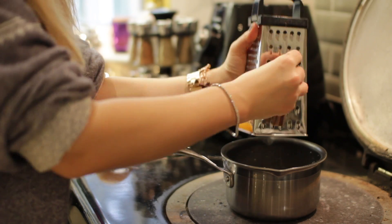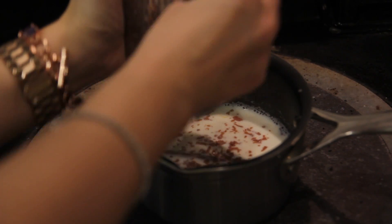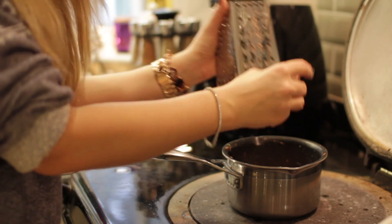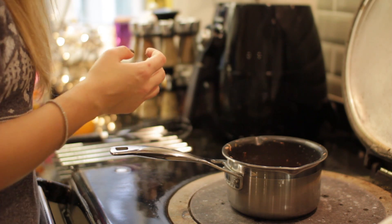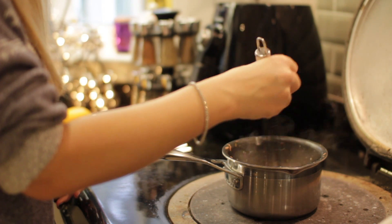Once it starts to steam, grate in your chocolate. I use six squares of chocolate per mug but you can change it to taste. Grating will help it melt more quickly, but if any breaks off or if you can't grate the last piece in, put it in whole and it will still melt.